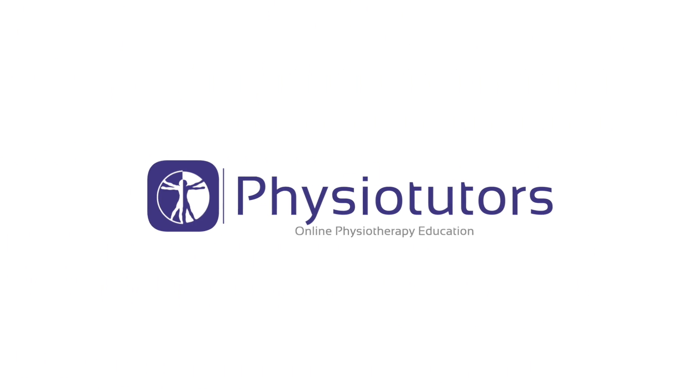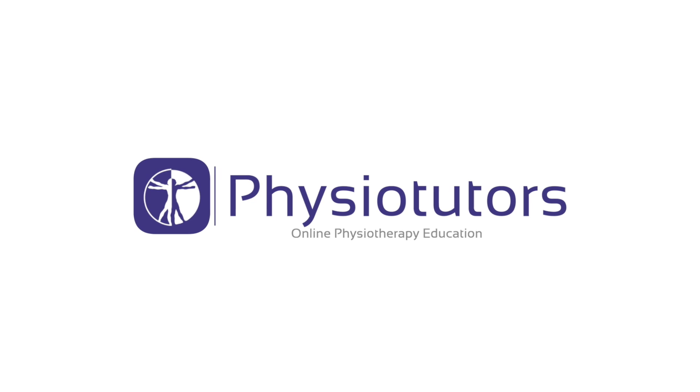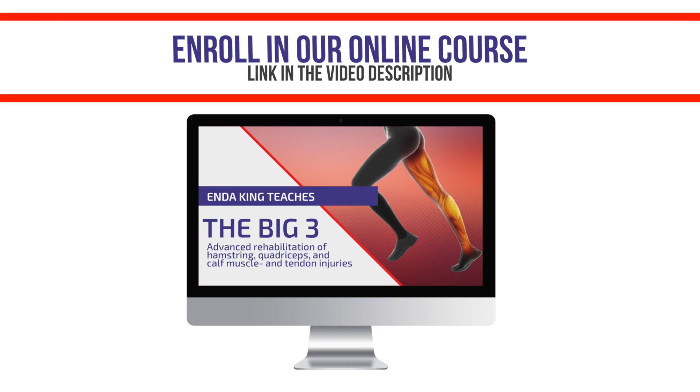In this video we will show you a progressive rehab program for proximal hamstring tendinopathy. Enroll in our online course now — link is in the video description.